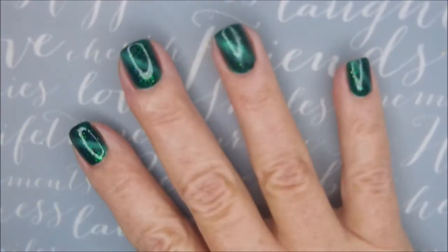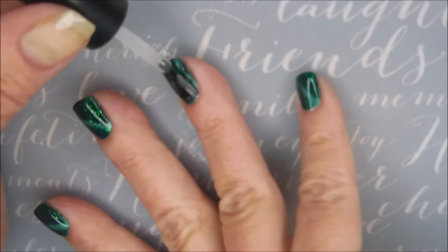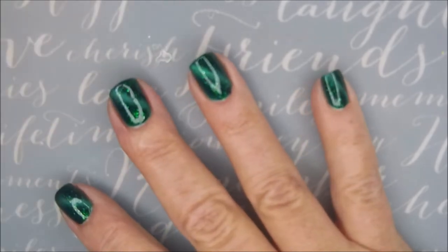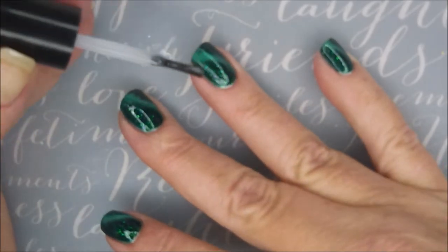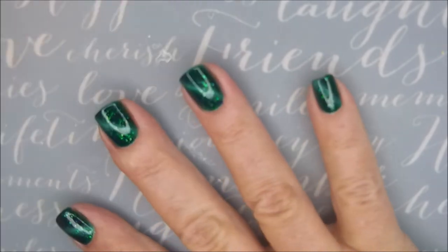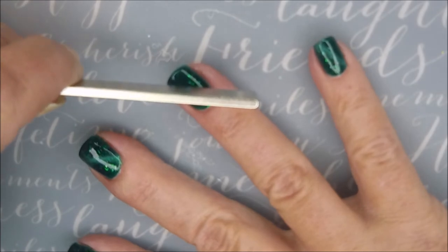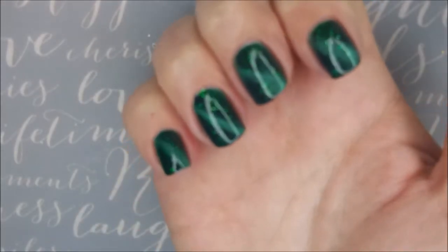I'm going to top it with some Posh Top Coat. You can see that changes as you let it sit — it had a very defined line, and now it's more spread out. Hopefully you can see those little glitters I'm talking about, that little sparkle, that little extra something going on. And I'm going to hold that magnet over it again for another 10 or 15 seconds.